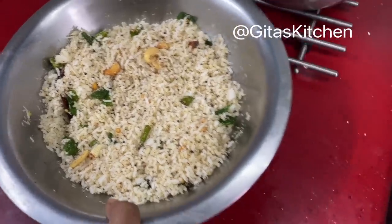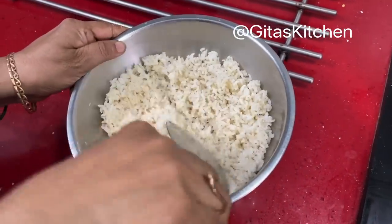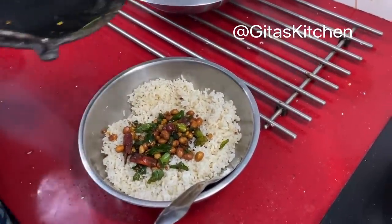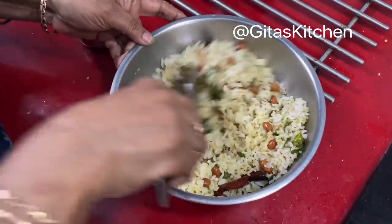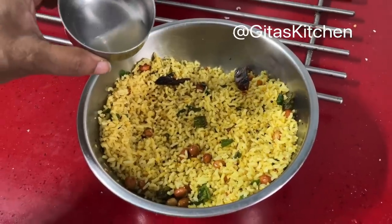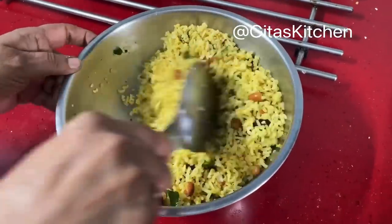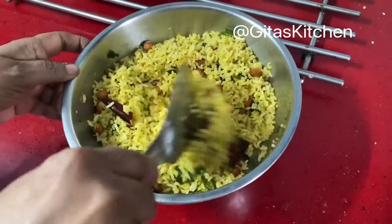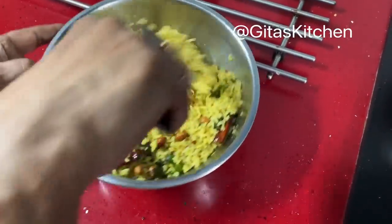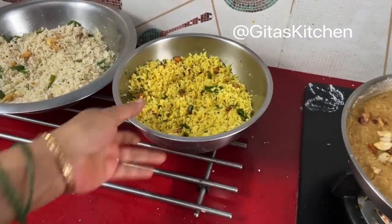Our tasty aromatic coconut rice with the flavor of coconut oil is ready. Next, similarly we will mix for the lemon rice. We have spread out the rice and allowed it to cool a little bit. Now add the tadka prepared for the lemon rice and mix well. Add the juice of one lemon — one to two tablespoons depending on taste. We have not added salt for this too, so add the salt now and mix. Our lemon rice is also done and ready.